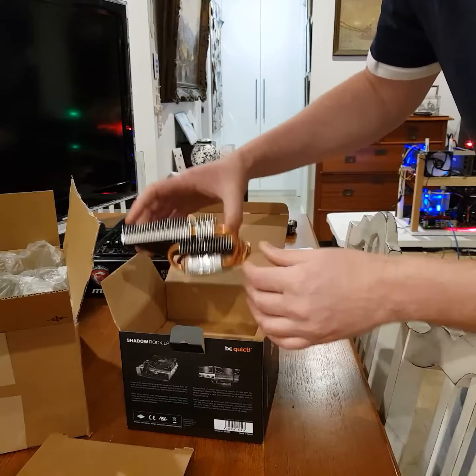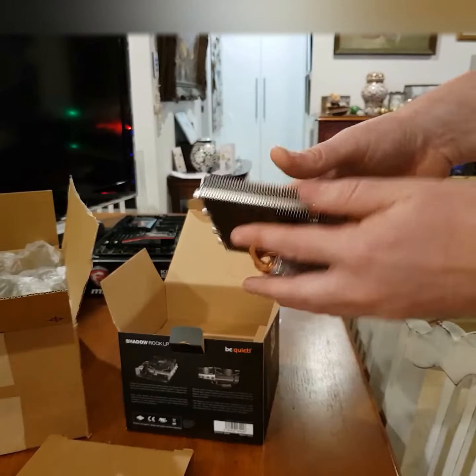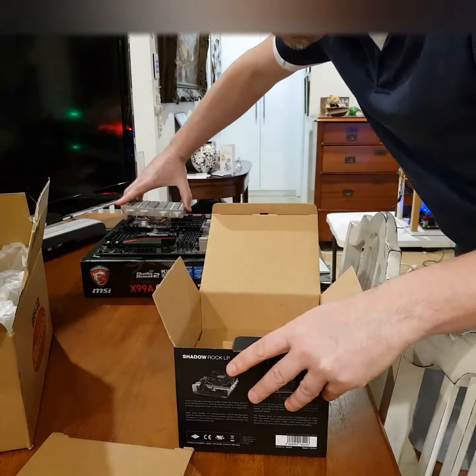Here's the heat sink — looks very nice, big heat sink, there's a lot of fins on there. The fan will go over here somewhere, we've figured that out.